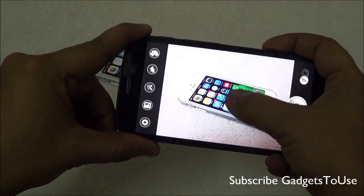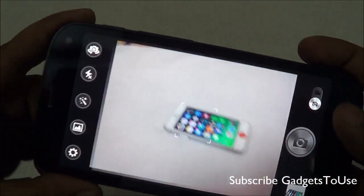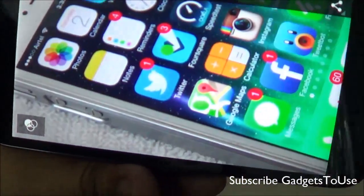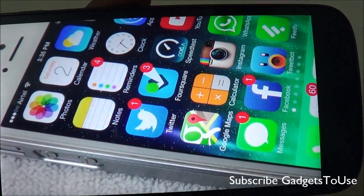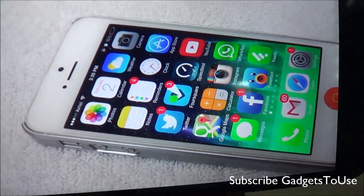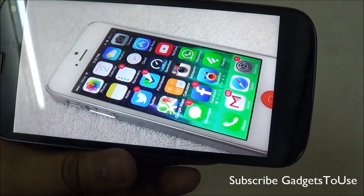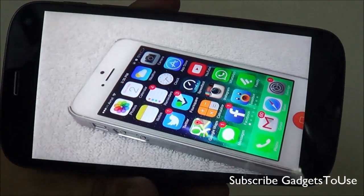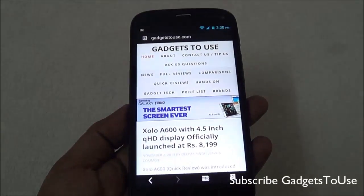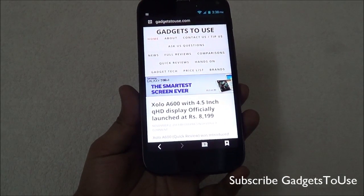With tap to focus, the photo clarity especially in low light is pretty good in terms of details, and the colors also look good. We have also taken other shots from the rear camera in low light as well as bright light. We loaded our website into the stock Android browser, which offers tab browsing. Kinetic scrolling works fine with no problems while browsing.